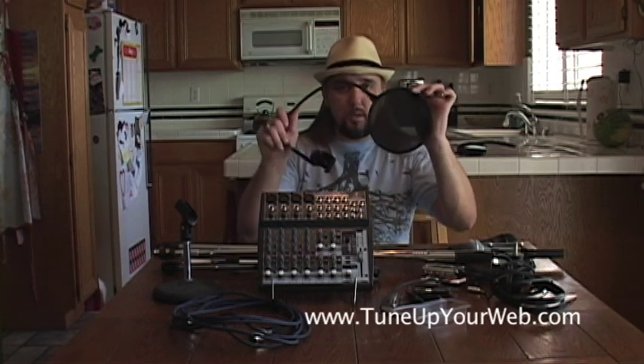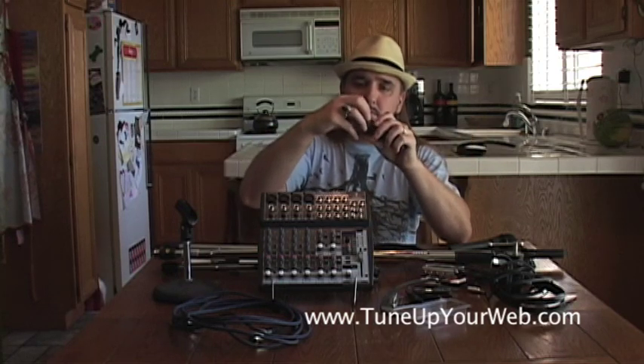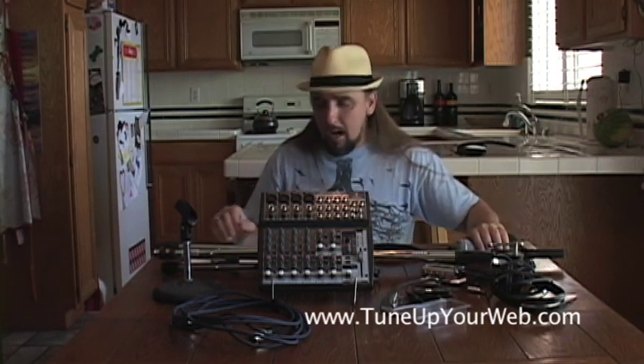If you can't afford the pop screens, you can get those foam windscreen things that you put on the mic. I personally didn't like them, but they're better than nothing and will reduce some of the popping. That pretty much explains everything you're going to need to get started. Now I'm going to set it up and show you how everything connects and how it looks.